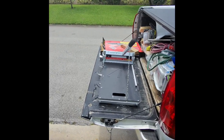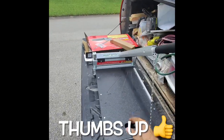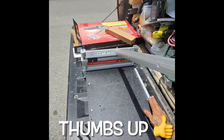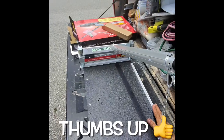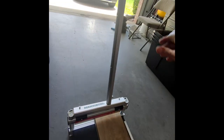All right, Building with Papa — like, subscribe, and ring that bell. Give me a thumbs up. It's pretty nice. It has 45 degrees, 30 degrees, 15 degrees, 90. Awesome. See how nice this cuts. Very nice. Look at this — freaking beautiful. Beautiful cut.